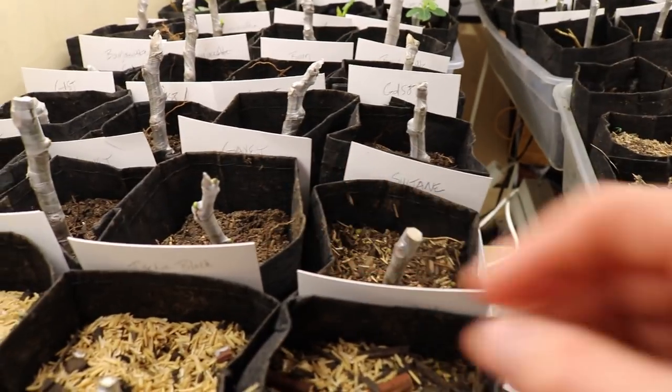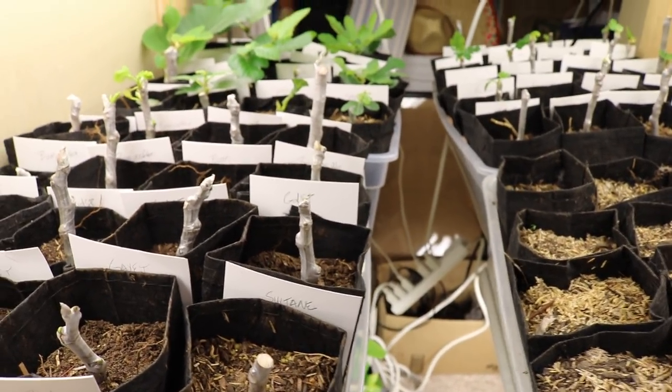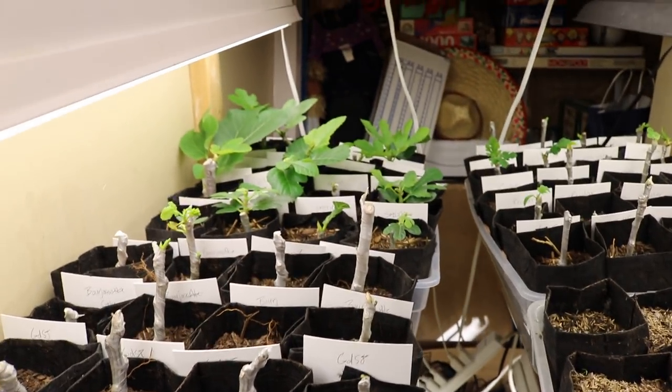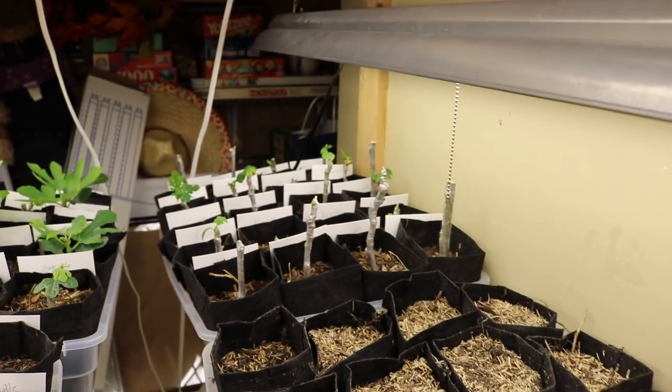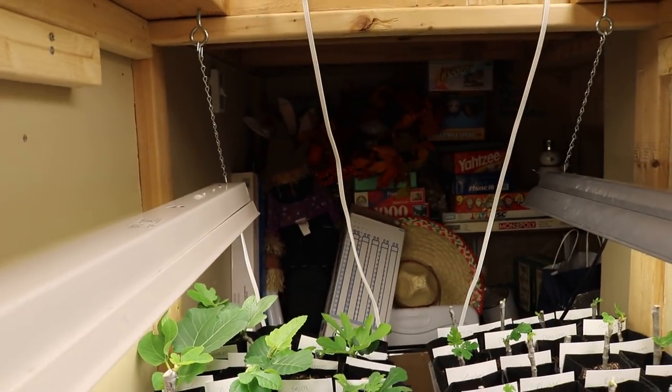So if you've done that already, you put it back in its pot, the cutting looks healthy, everything looks great — then here's what I recommend: find somewhere in your house, maybe your greenhouse, maybe even outside, where temperatures are consistently over 80, 85, maybe even 90 degrees Fahrenheit.